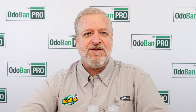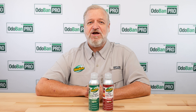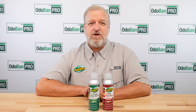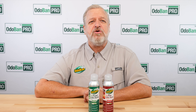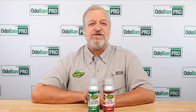Hello, I'm Bill Frazier with OdoBan Pro, trusted by industry professionals since 1980. The OdoBan Pro series line of commercial cleaning products is proudly made in the USA. In this video, I'll show you how to eliminate tough odors like smoke or cooking odors using OdoBan Pro One-Shot Food Odor Bomb or OdoBan Pro One-Shot Fire Odor Bomb.